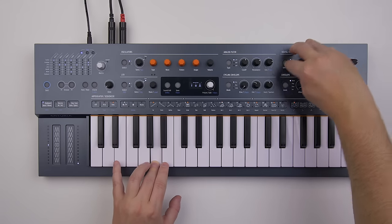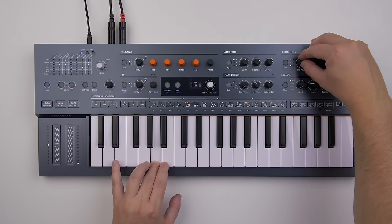Let's check the effects — instead of delay, let's try the beat crusher.